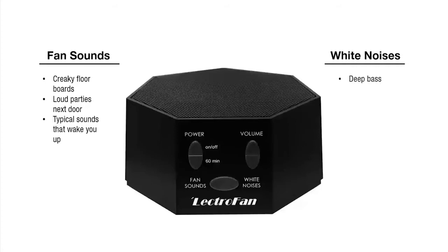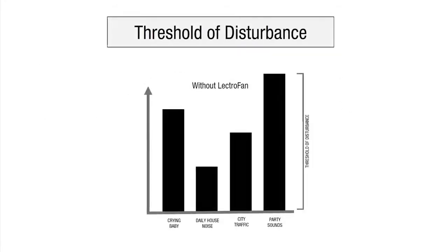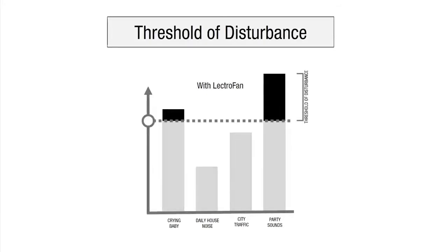White noise is better for deep bass, tinnitus, traffic, and speech privacy. Fan sounds and white noise mask unwanted noises by making those sudden changes in ambient noise much less noticeable. With 20 different sounds to choose from plus adjustable volume, Lectrofan is capable of adapting to any environment.